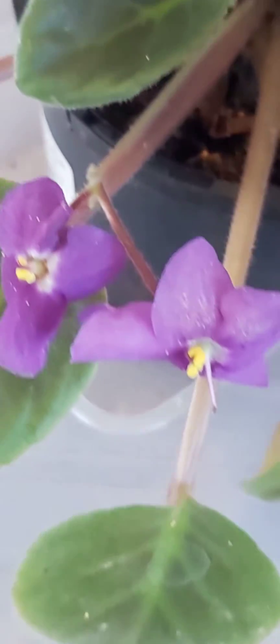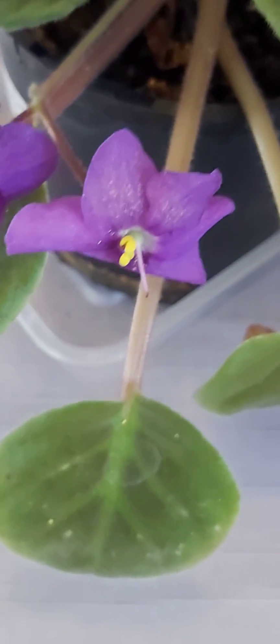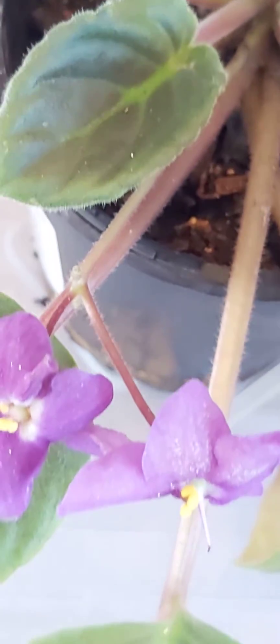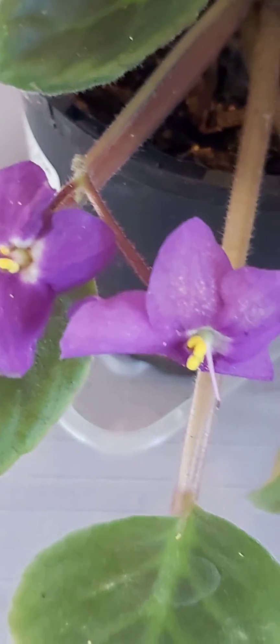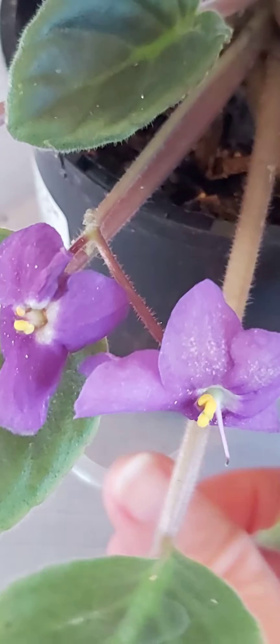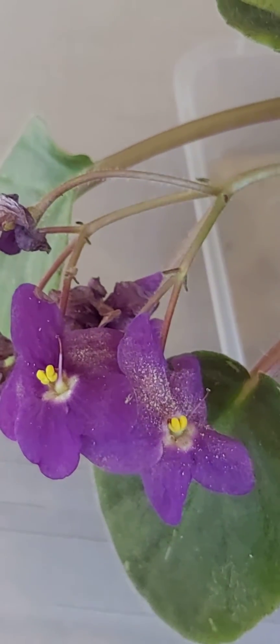Then I'm going to monitor the plant and make sure it hasn't spread to any of the leaves or anywhere else. If it has, I will treat it, but at this stage I think it's just the flowers that are affected. Unfortunately, I think it's just due to the amount of moisture in the air — there's just too much humidity making it a perfect environment for powdery mildew to develop.